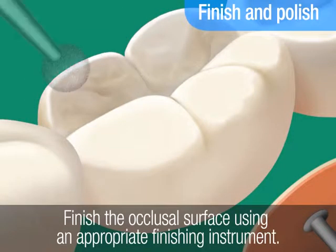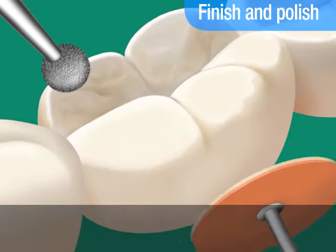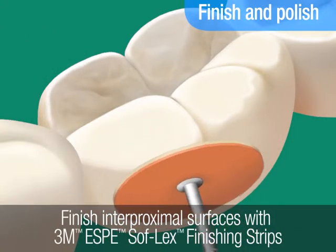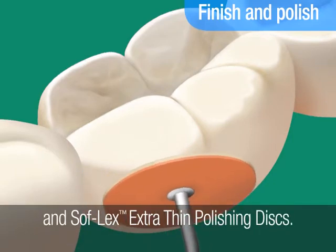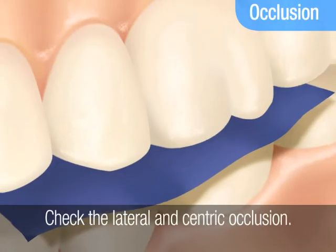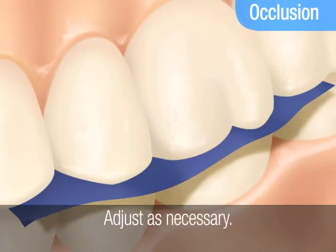Finish and polish the occlusal surface using an appropriate finishing instrument. Finish the interproximal surfaces with 3M ESPE Sof-Lex finishing strips and Sof-Lex Extra Thin Polishing Discs. Finally, check the lateral and centric occlusion and adjust the restoration as necessary.